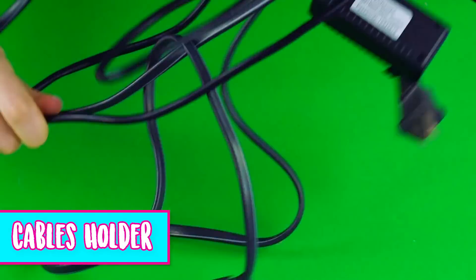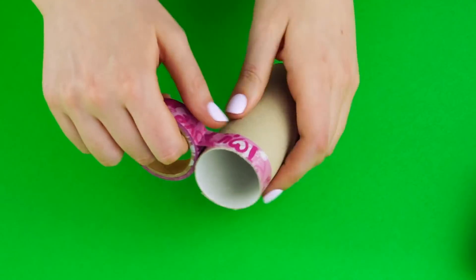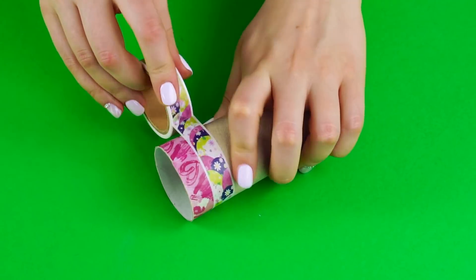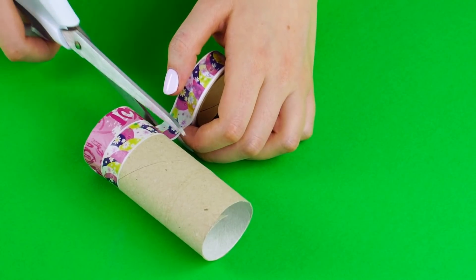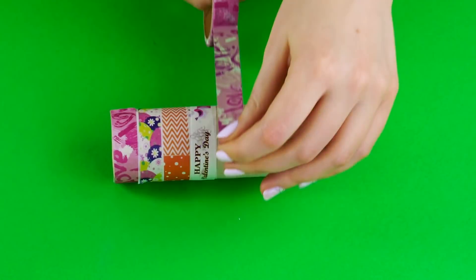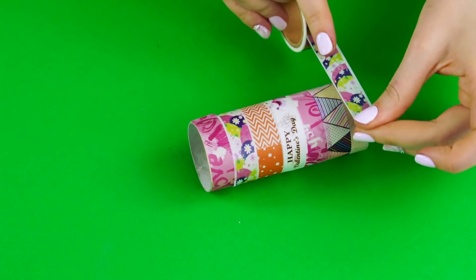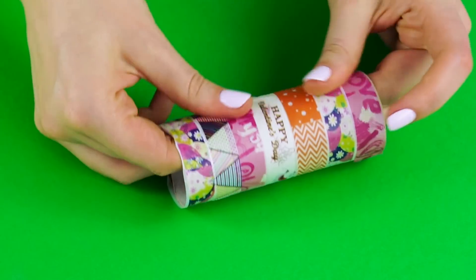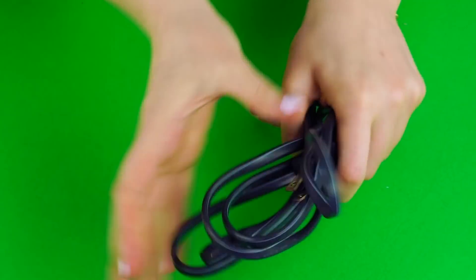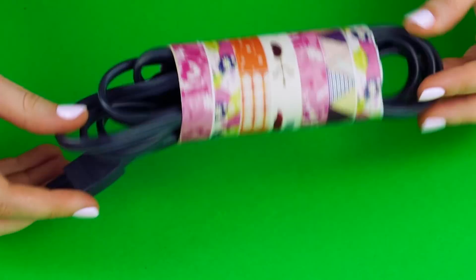Cables holder. Tangled cables can be a pain in the neck. Here's a stylish way to keep them organized. Cut a paper towel roll in half or use two toilet paper rolls. Get some decorative tape and wrap it around the holder. Do this with as many designs as you like until you get to the end. Now fold up your cable and place it inside the holder. This makes it easy to store and it's pretty.